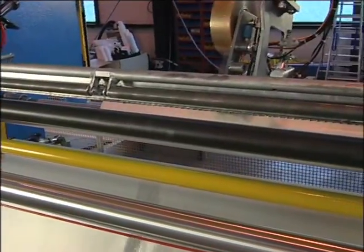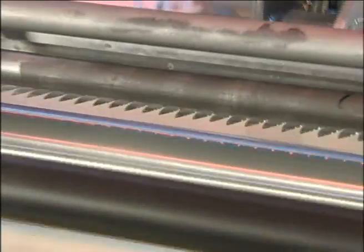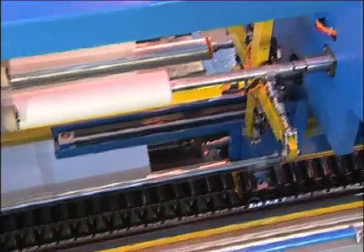During the loading and unloading stages, shafts one and four are free while shafts two and three are held by the moving arm. The patented transfer of the web on a new core is made without either glue or adhesive tape.